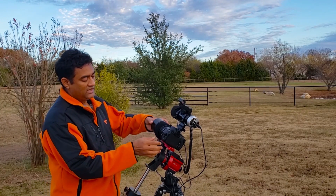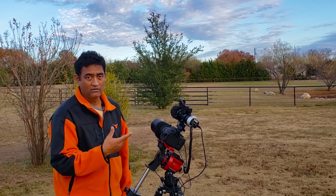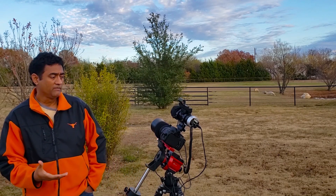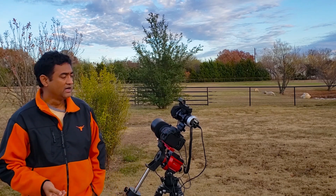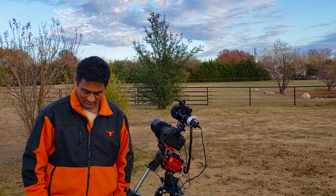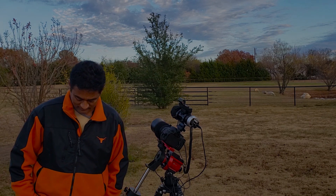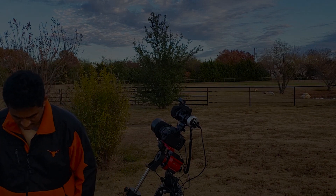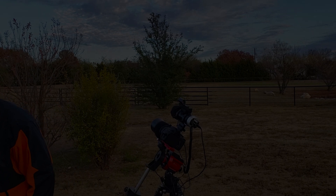If I get this setup right, I can change the lens — this is 135mm, but you can definitely go much wider. That's pretty much what I have. I'll be taking a picture of Orion wide field and see how it comes out. I'll definitely share my picture with you — thank you.